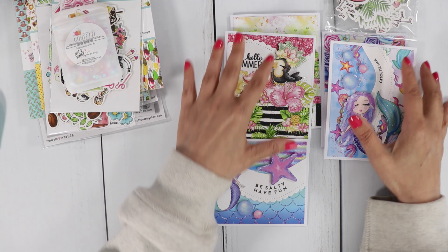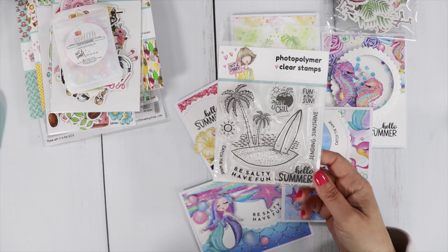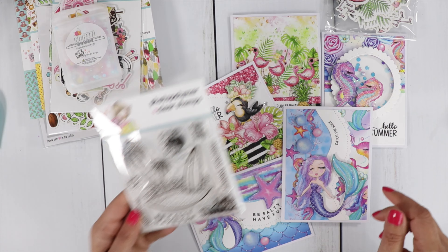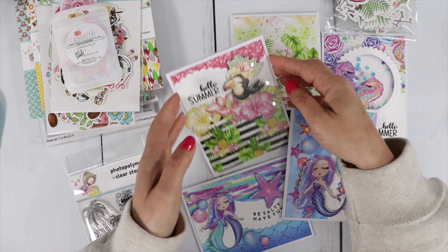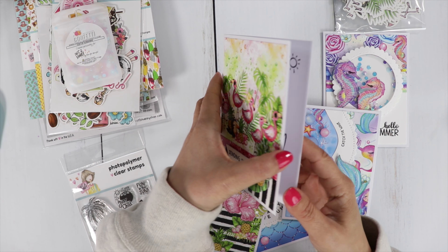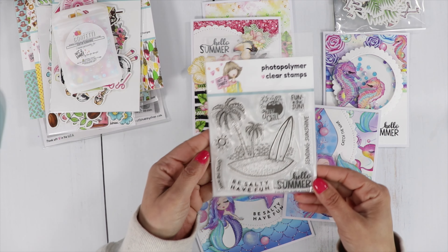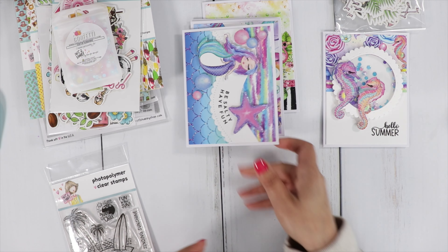The sentiments I used for all of these cards are from the stamp set called Be Salty. That stamp set is on sale in the Not Too Shabby section, so grab it if you want the sentiments. I did use the big image on the inside of one of my cards — I just stamped that out on the inside. It's a great little set for summertime. You might have it in your stash, but if you don't, it's on sale right now.